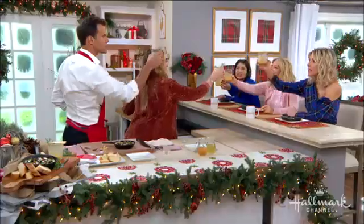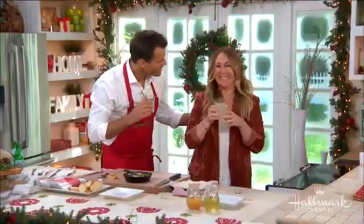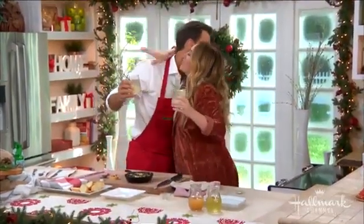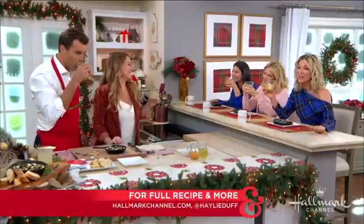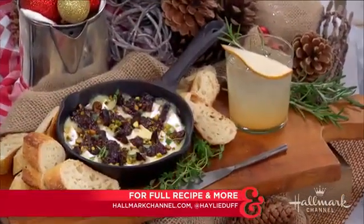Cheers! It's like you're having a cocktail — I love it. My favorite holiday party I've been to so far. Cheese, mocktail — so fun. Thank you, Hailey. You can follow Hailey on Instagram at HaileyDuff, and make sure to grab these great recipes at HallmarkChannel.com.